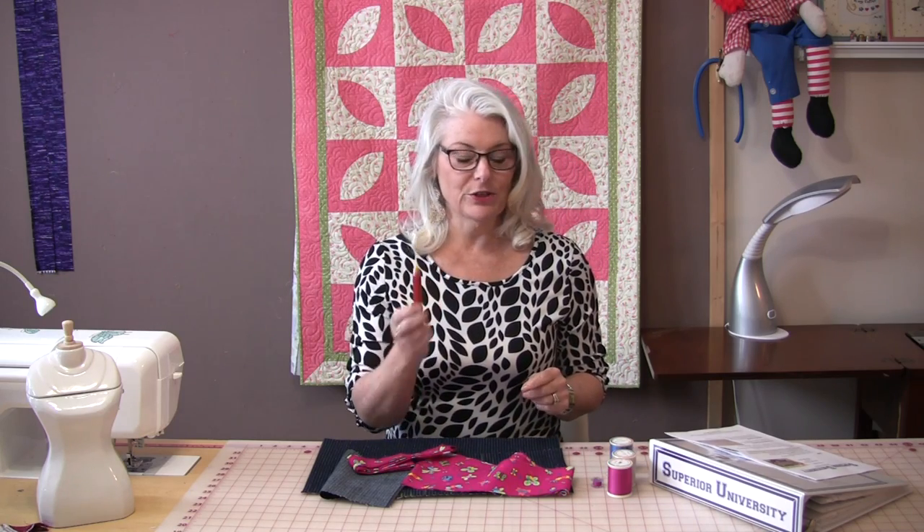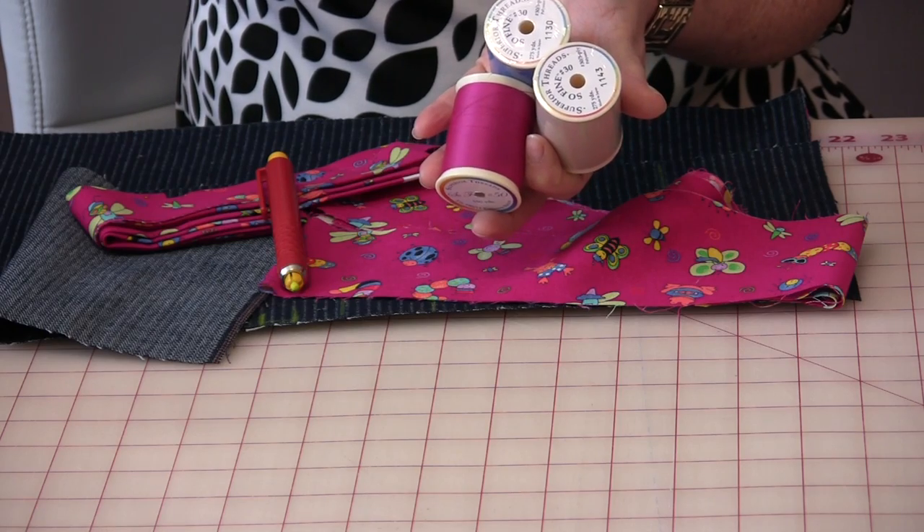A marking pencil is really good for this so that you can mark your pockets. The thread I'm going to use is from Superior University — it's called SewFine and it's a polyester thread. What I like about it is it has beautiful, very vibrant colors, and I want the stitching to show. Being polyester, it's also a very strong thread, so it will sew very well on the denim.